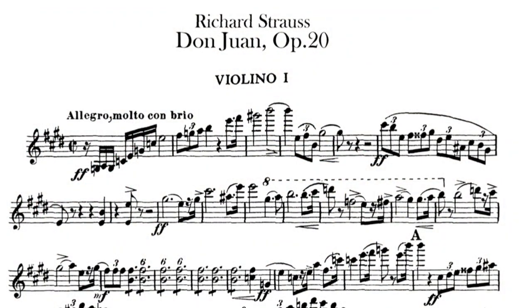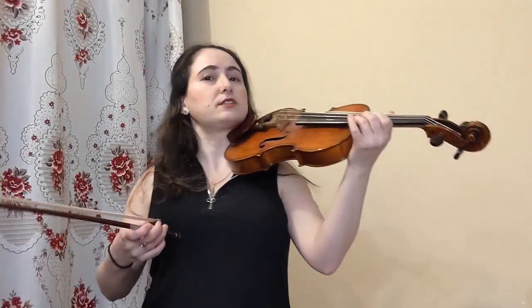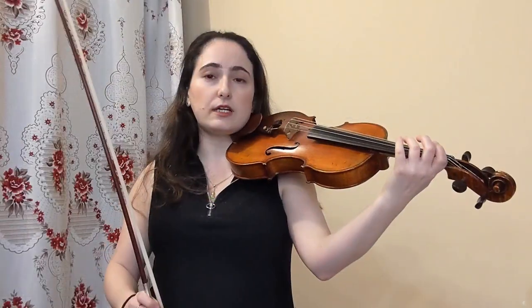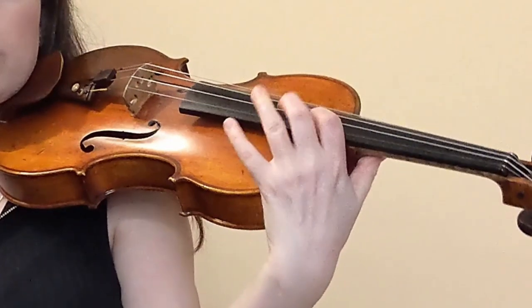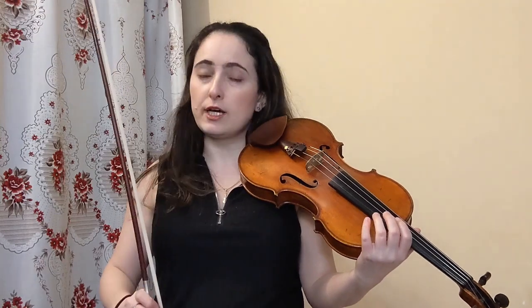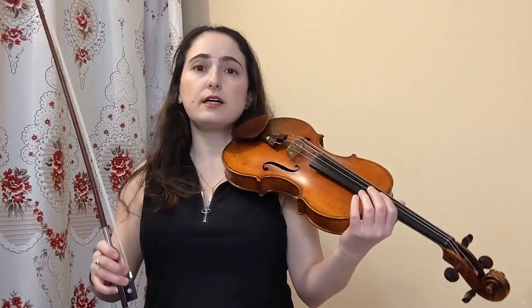The first example is from the orchestral excerpt Don Juan by Richard Strauss, which is asked on numerous auditions — pretty much every audition asks for it. This is one of those examples where we go up to the high D under pressure usually, and I decided to opt to hit the high D with the third finger instead of the fourth. I can also use the fourth finger just fine, however there is a reason I chose the third finger here, and it has to do with how much my arm has to come around.